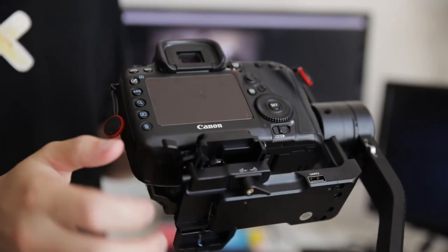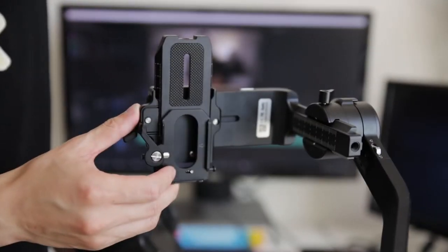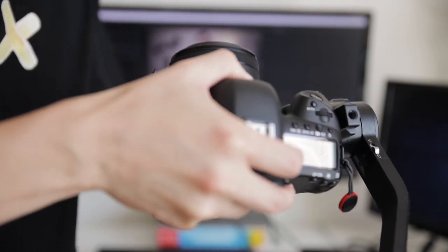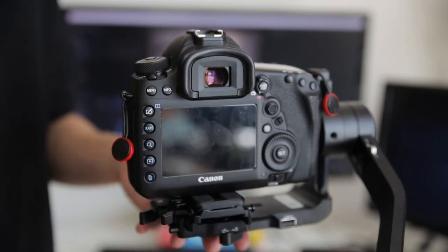One of the things I really love is the secondary quick release plate that allows you to quickly take off the camera when you need to swap out batteries or change a full SD card. You can quickly pop that off without having to slide the entire camera off the gimbal and then rebalance it after you put it back on. It slows you down otherwise, and with a secondary quick release plate, you eliminate that problem.